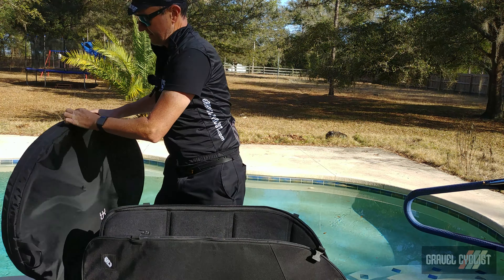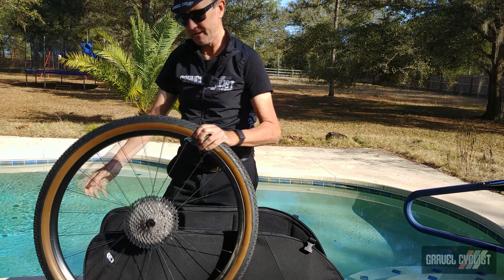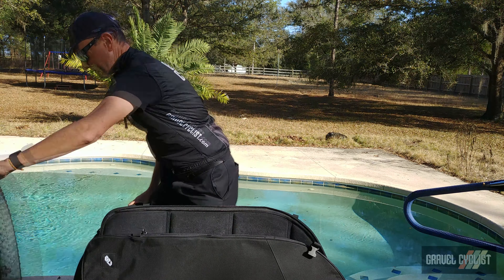First out is an Envy seat post and what looks to be a Brooks Cambium C17 saddle with carbon rails — very nice. Then a pair of wheels; let's pop these open real quick. Just be careful not to toss the wheel bags into the swimming pool behind me.